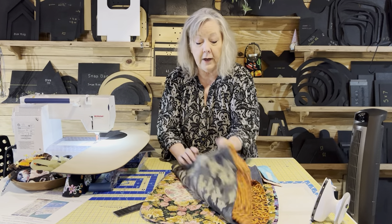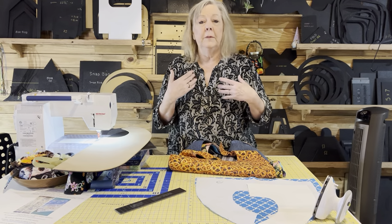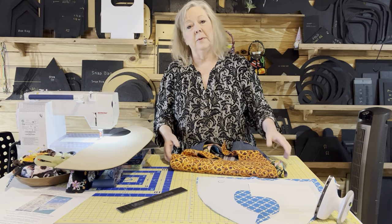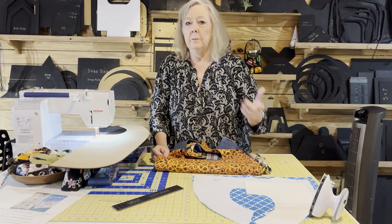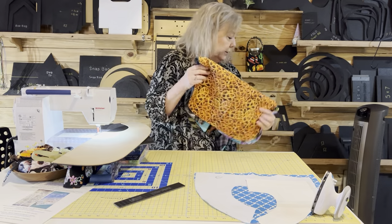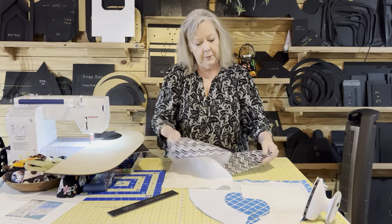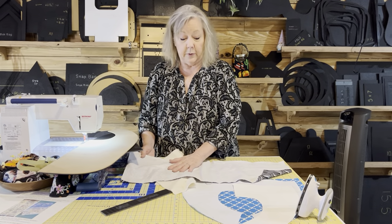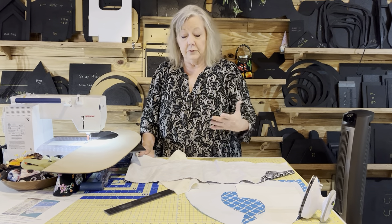Blue jeans are great. If you're going to make one for somebody that's spilling a lot — maybe somebody younger or with a physical disability — the towel is great, but if you want to do material in between, PUL. PUL is polyurethane laminate — wipeable, washable, breathable. I talked about it in the previous video. You can put this on the back side of your towel if you want to, just stitch it along.